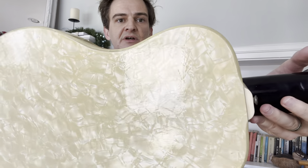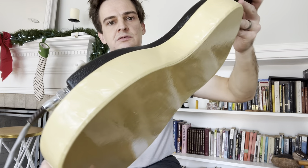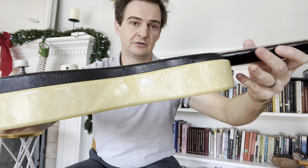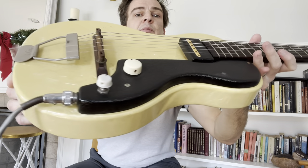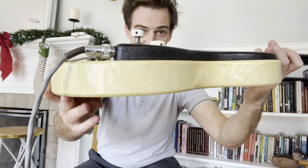That's the beautiful mother-of-toilet-seat finish, which is actually in really good shape given that this guitar is 70 years old. So it's a boomer. Missing a knob — it's got another old knob on it from some other old guitar, probably also a Supro.